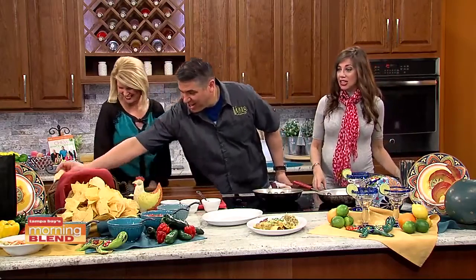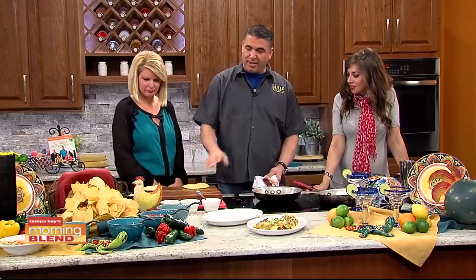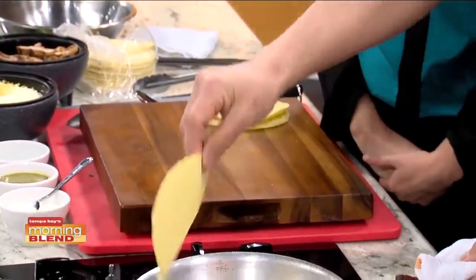Today we're going to make chicken enchiladas. We have a salsa bar, and when you come in, it's a cool thing — you get to come up and make your own touches, making the salsa the way you want to have it.